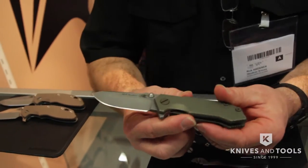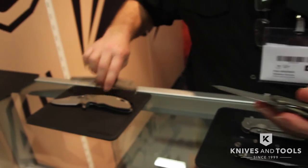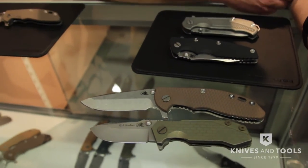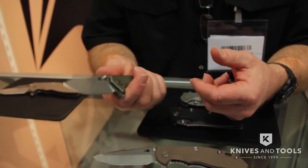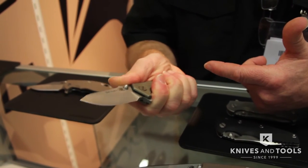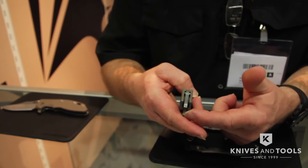The other new model I want to talk about is the Half Track. As you can see, here is the XM18, so you can see the difference in size. The Half Track is a smaller knife. Smaller knives are harder to design than larger knives because you don't have as much handle to get your hand on. But this one, as you can see where my fingers are placed, is a really comfortable design and a really tough knife. It also has the oversized floating stop pin, as you can see on the front of the knife.